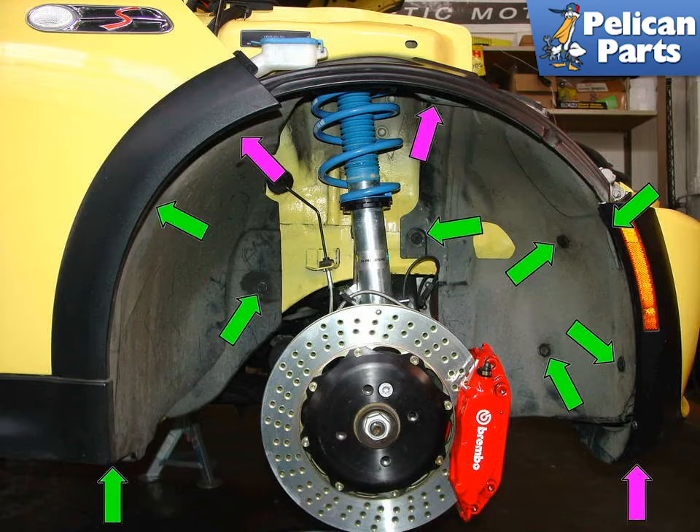You'll need to remove the wheel well liner to access the belt and pulleys. The liner is held in place by three Phillips head screws (purple arrows) and plastic rivets (green arrows). You may need to hold out the portion of the plastic rivet while you unscrew the center Phillips screw part.